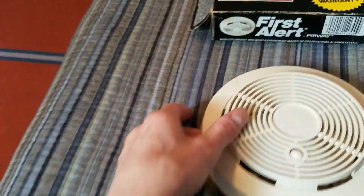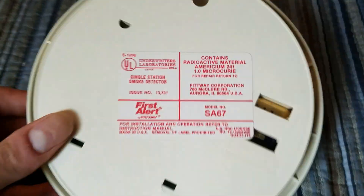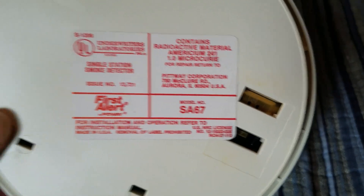The box is just like any regular 80s First Alert. I'll show you that in more detail later. But here's the detector. And here's the back — you can see the same label, model SA-67.